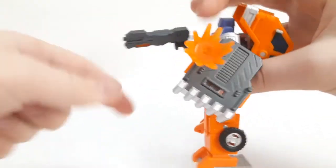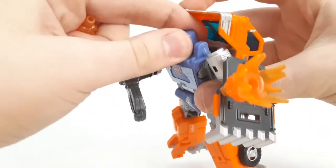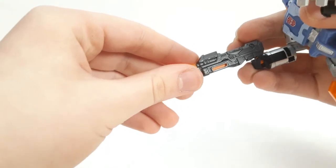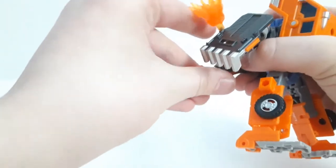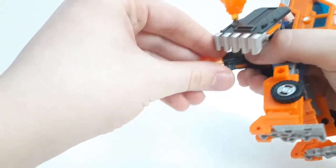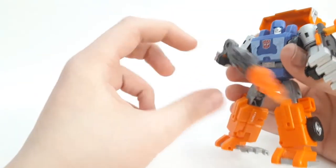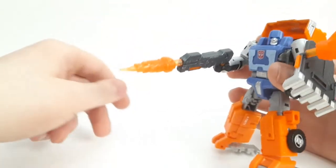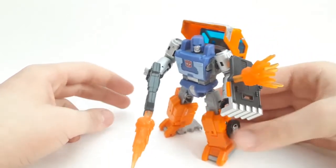He does have ports for blast effects — so with the shield you can pop a blast effect on, and there's also a port on the gun as well. It was a little hard to demonstrate with the gun being this loose, but it does look pretty cool on display.